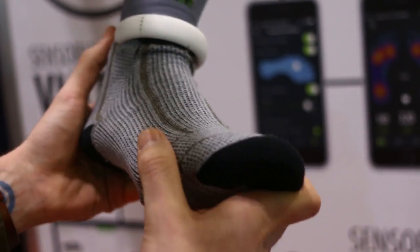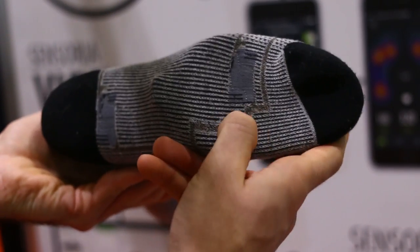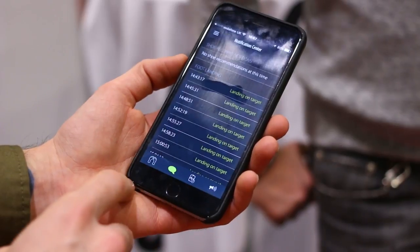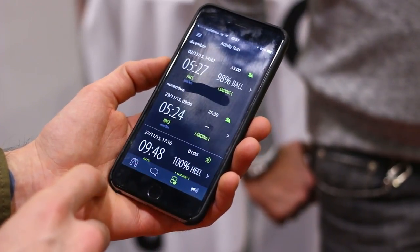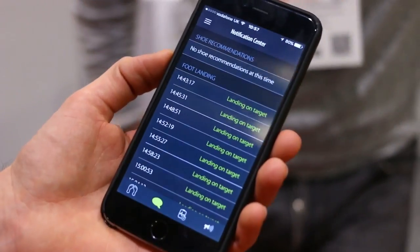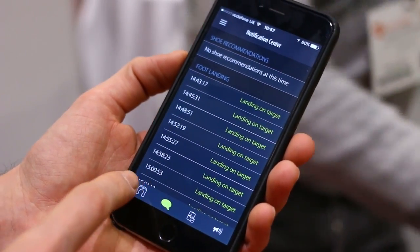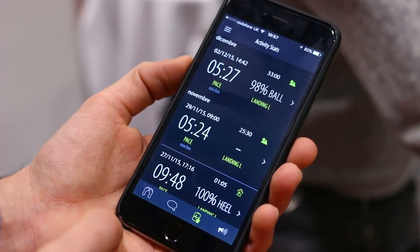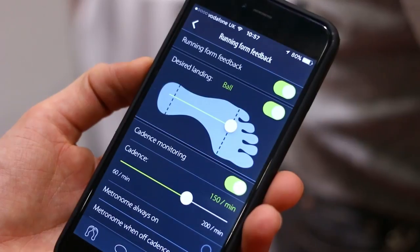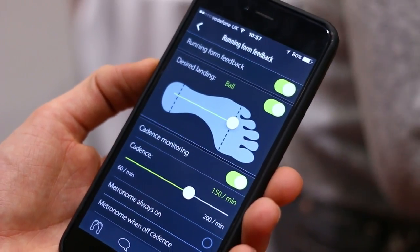You can wash the sock in a machine. It actually has points at the base that are pressure sensitive, so when it feels you hitting the floor it'll tell you through the clasp's intelligence and through an application on your smartphone everything about your landing. As you're running it will also feed you voice coaching telling you how you should be running differently, which is very very smart stuff.